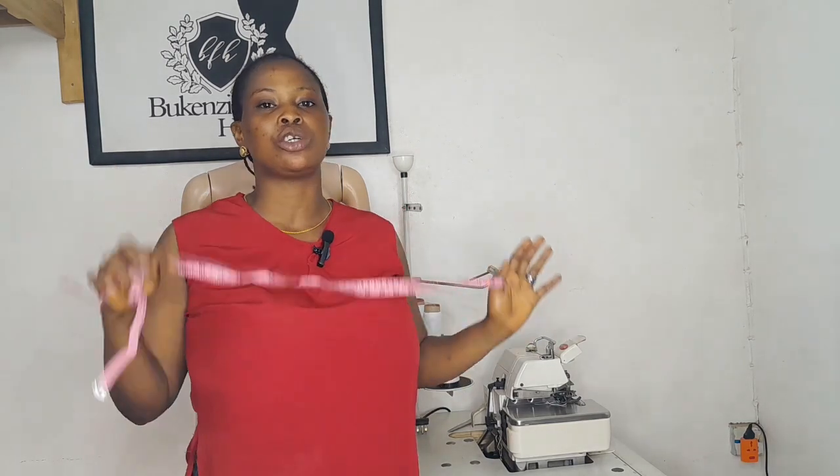Hi everyone, welcome back to my channel. I'm Wikensia and this is Wikensia's Corner — Wikensia Fashion Hub. Thank you so much for engaging with my previous post about my student's graduation ceremony. I got several DMs from people appreciating it and asking me to incorporate fashion tips into my channel. In this video, I'm going to be showing you some basic tips to take accurate body measurements of a female.